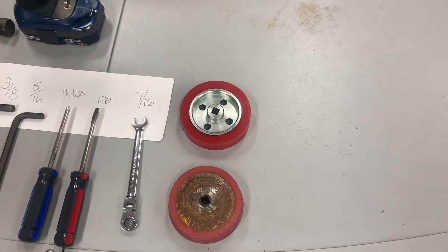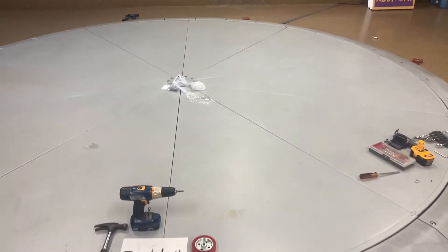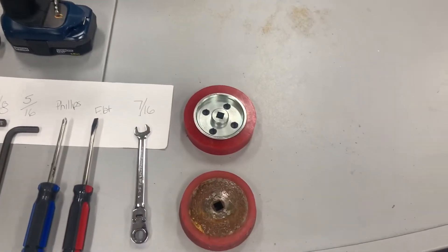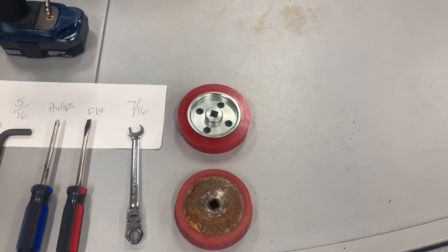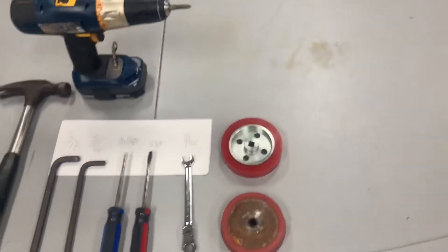Hello. Today we are going to replace the red wheels that allow the car turner to spin around. Each car turner has six of these and the ones on the bottom are about seven years old, but they kind of died a couple years ago so it's been limping along.